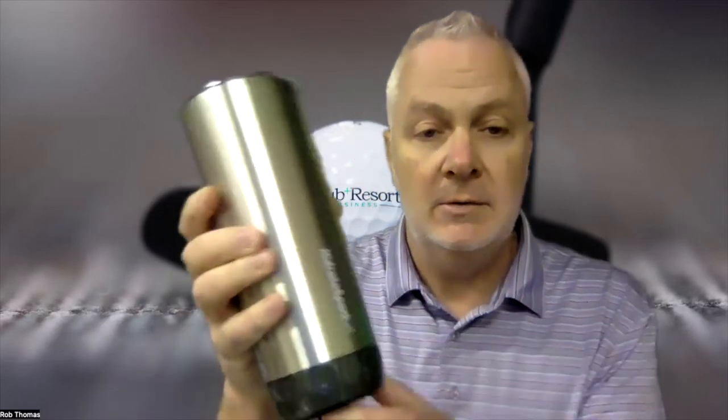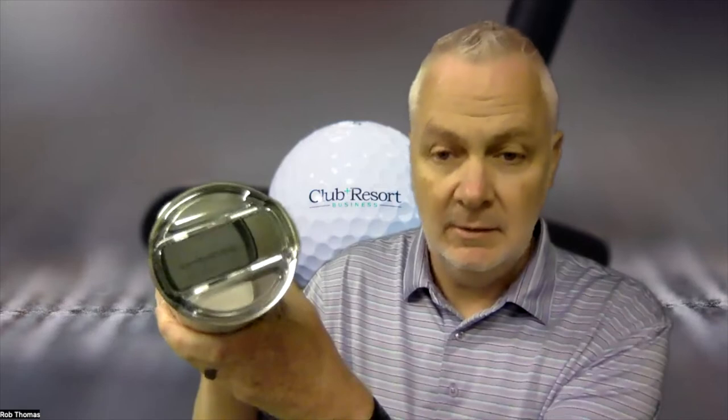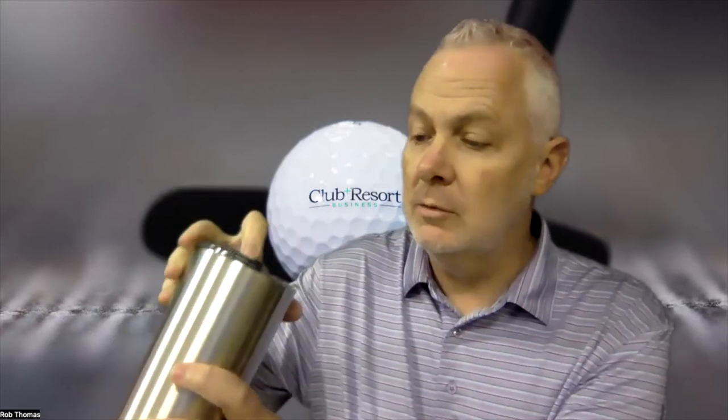Even better — there's an app where you can customize the glow colors and light patterns. That's free, available wherever you get your apps — for me it's the Apple Store. They also have a dual lid up top so you can drink directly from the lid.